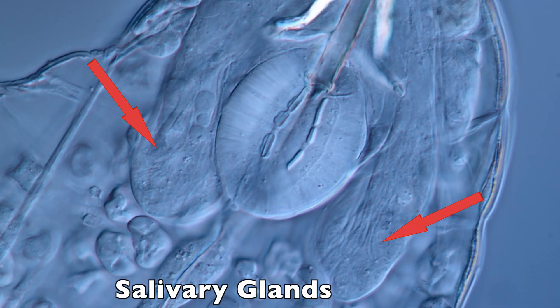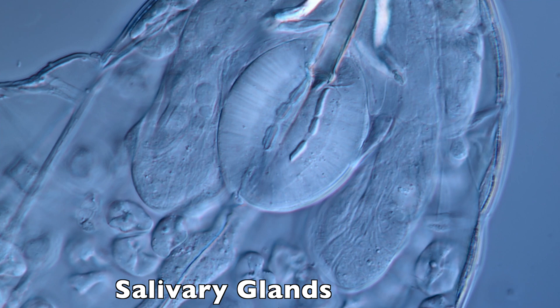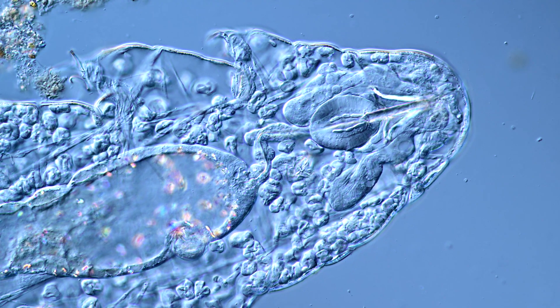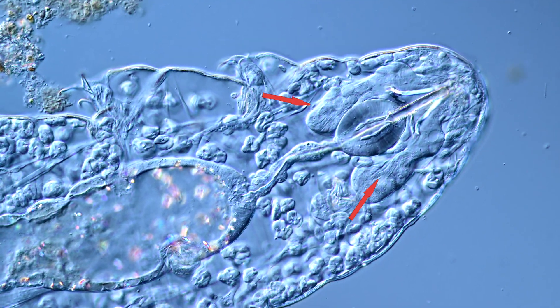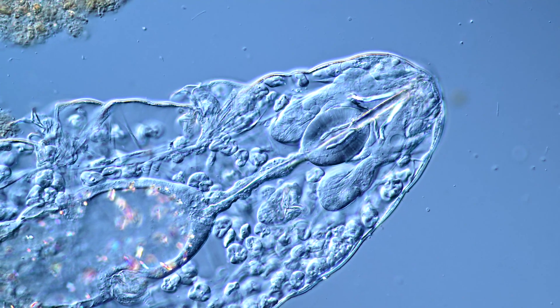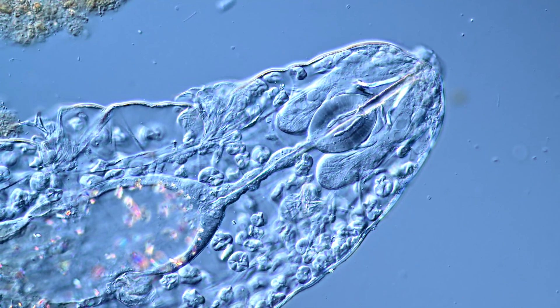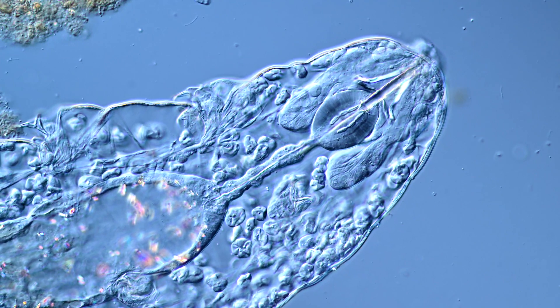Beside the pharynx you can see the massive salivary glands. They are connected to the buccal tube and secrete a cocktail of digestive enzymes, predigesting the food. The salivary glands also have another important role: during molting, the stylets are shed completely together with the cuticle and have to regrow. The salivary glands rebuild the stylets from scratch during each molt.